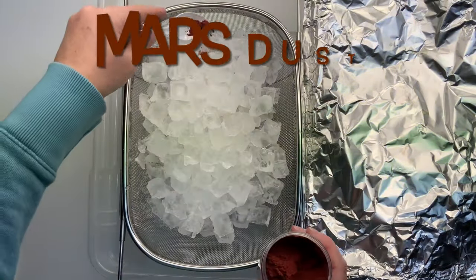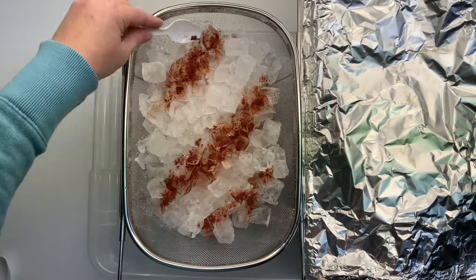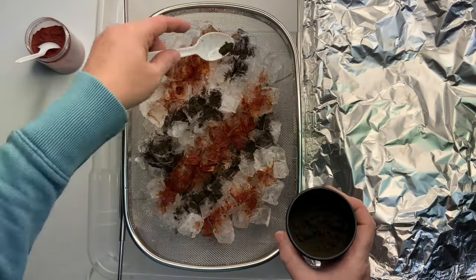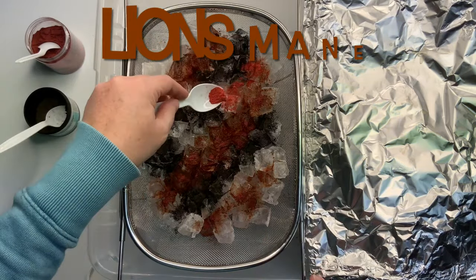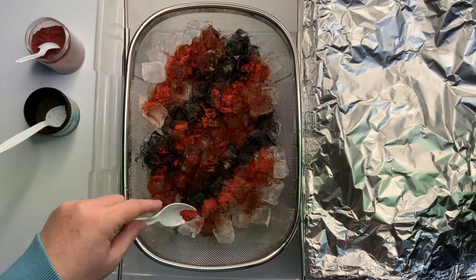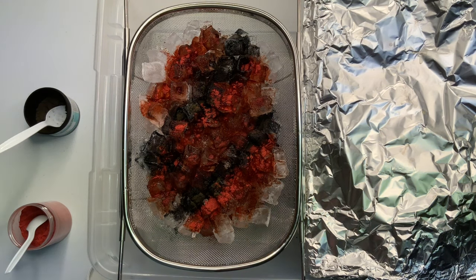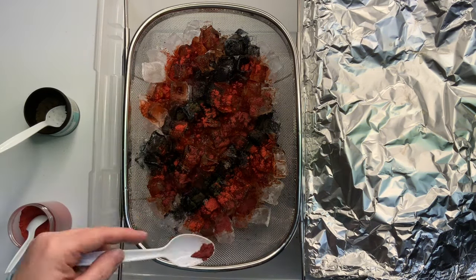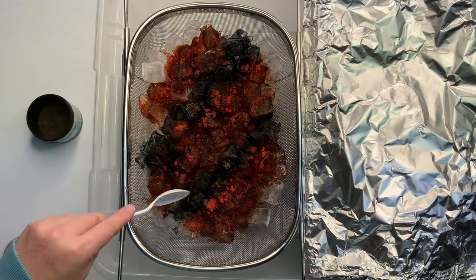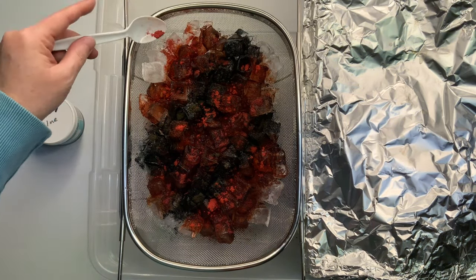I like to add enough ice to where I don't see any of the fabric showing through. Lion's Mane and Mars Dust are special order dyes from Dharma Trading Company — you have to buy five pounds or more, which is way too much for me. So I go to the Facebook group Tie Dye Supplies Marketplace and order from Kathy Greger. She's fully stocked and ready to get you whatever you need. There's a link in the description box that takes you directly to the group.